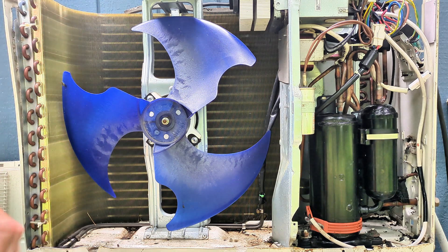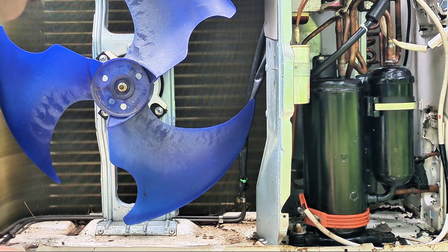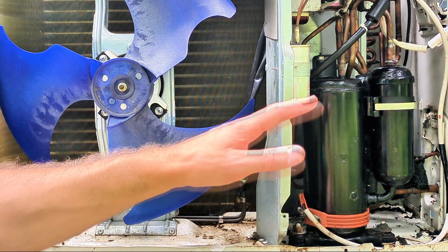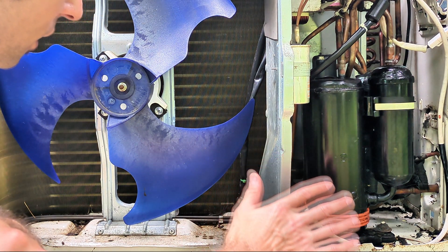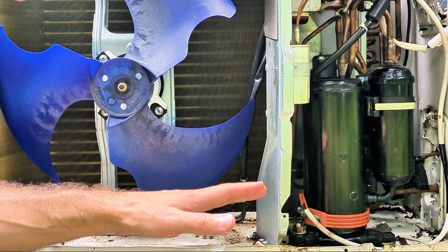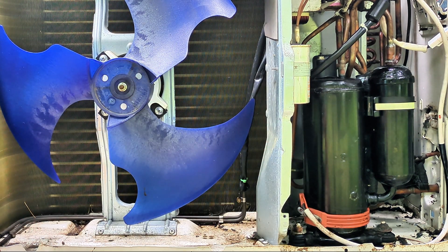So I'm going to continue with the leak test along with the soapy water spray. If you have a leak detector as well, just point it around all these copper pipes and the coil — preferably do that first before the soapy water. You may also want to listen really carefully for a hissing sound. And although most refrigerants are odorless, if you have some leaking compressor oil at the same time, you may smell that.